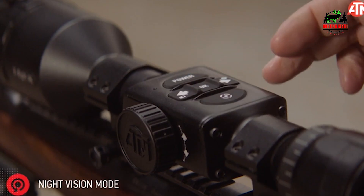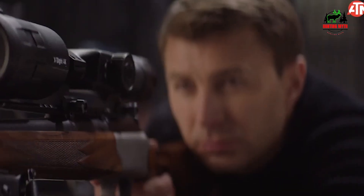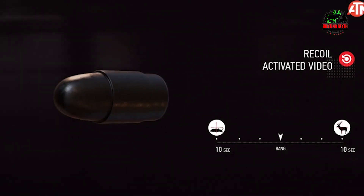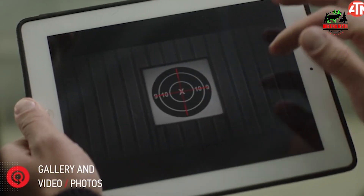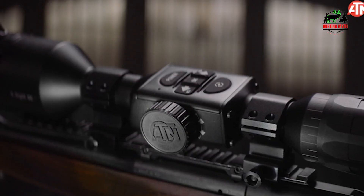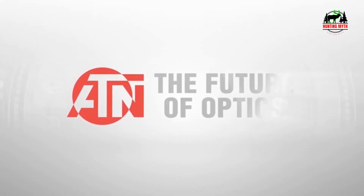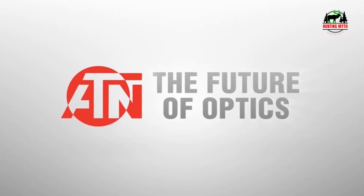In summary, the ATN Excite 4K Pro is a scope of the future with a range of features that traditional scopes just can't match. Yet it has its limitations, notably in visual clarity and reliability. If you're a tech-savvy hunter looking for a feature-rich scope, it's worth considering. But for those prioritizing rock-solid performance over frills, its competitor the Sightmark Wraith might be a more reliable choice.